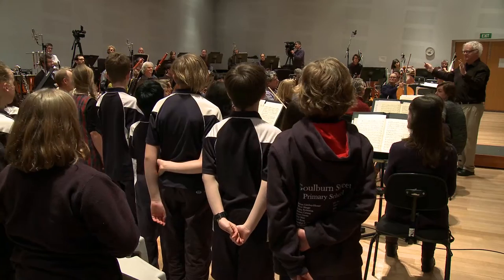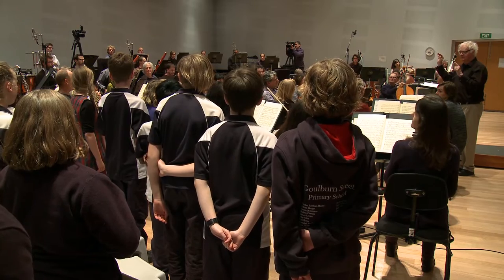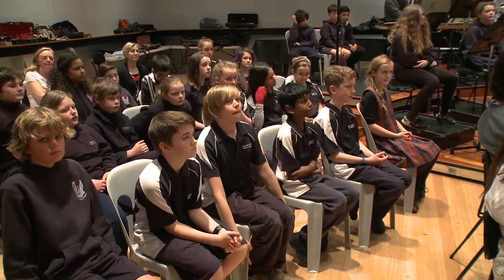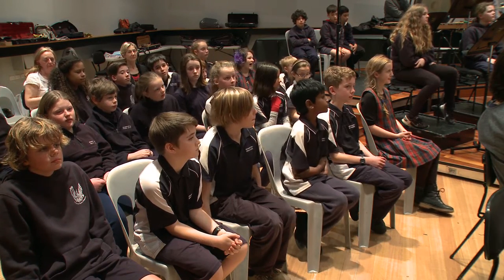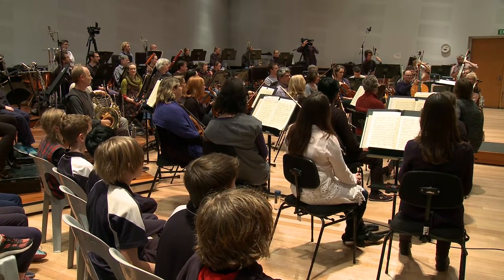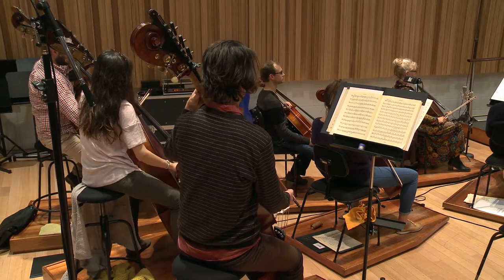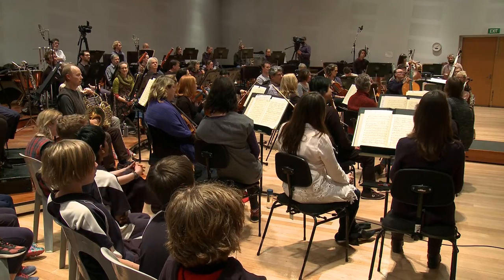Let's hear it with the horns — horns, add wind. Now let's listen to the double basses play their pattern. Here we go, basses.